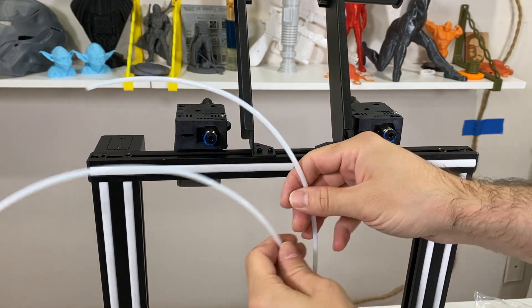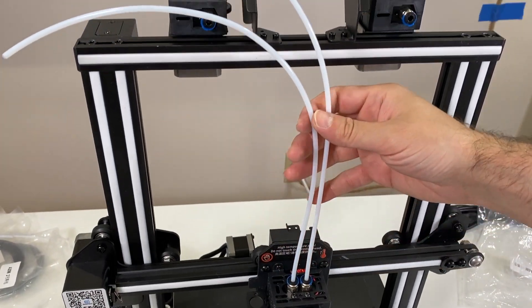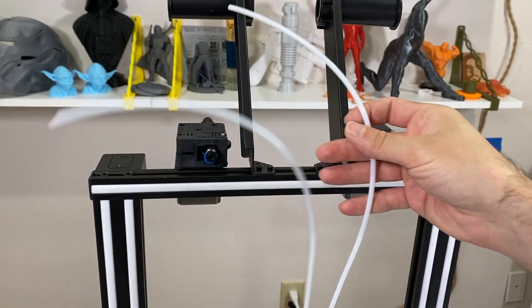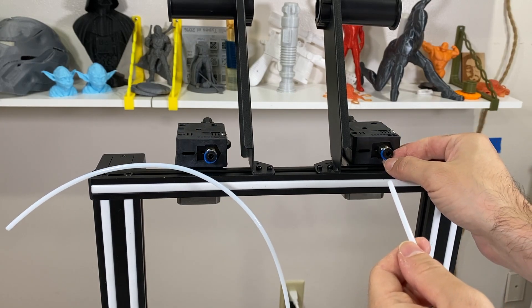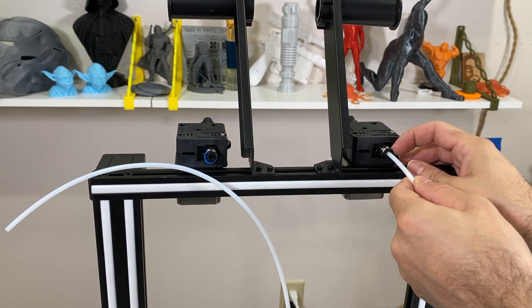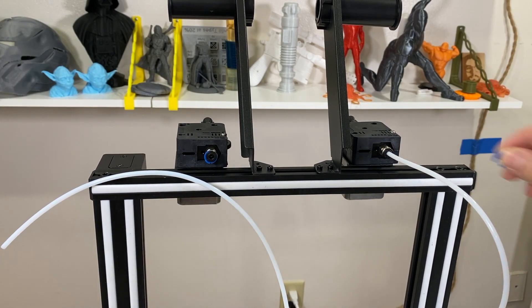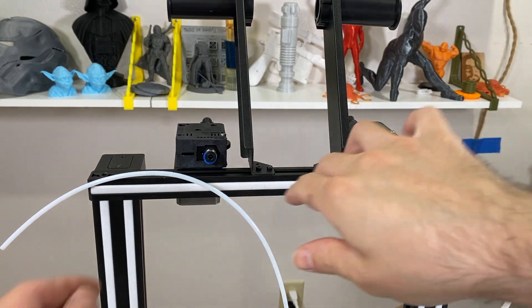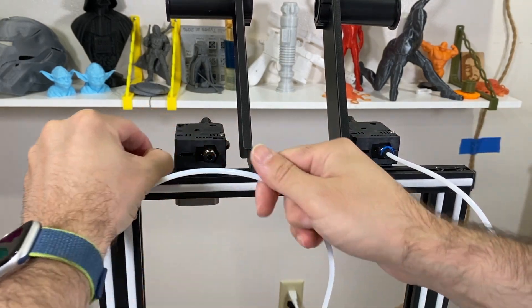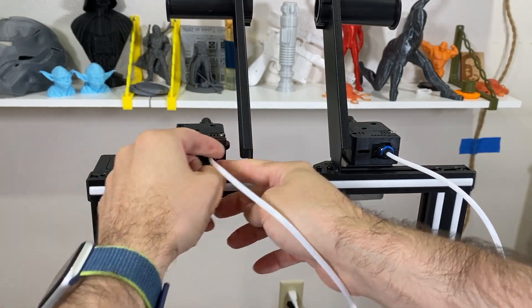Now I turn the printer towards me and we have two PTFE tubes coming out from the extruder. I'm just going to connect left to left and right to right. Remove the clip here and put the tubing all the way in, then put the clip back on. Same thing for the left-hand side — put it all the way in and put the clip back on.